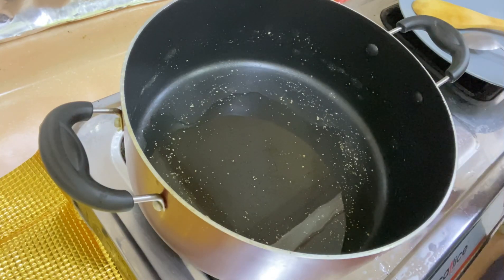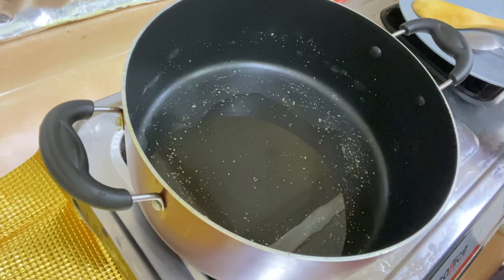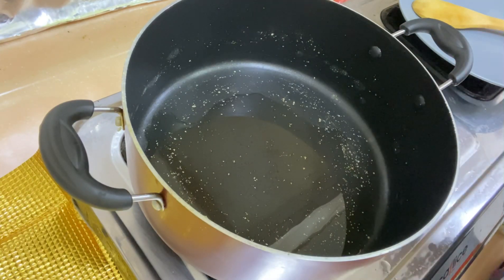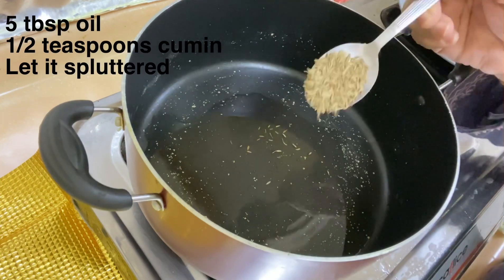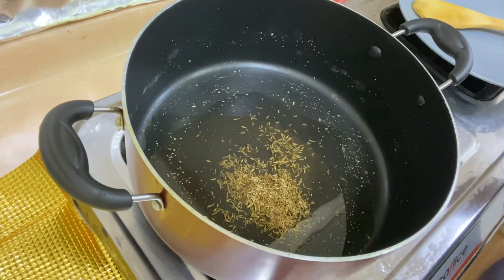In a pan, I have put 5 tablespoons of oil and added 1 teaspoon of zeera. We will sauté it for 30 seconds.